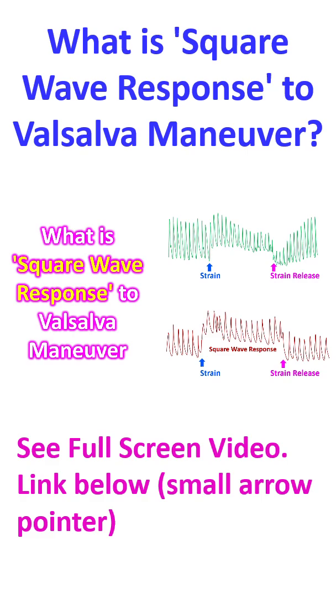Normal response to Valsalva maneuver consists of 4 phases. In phase 1, blood pressure rises due to rise in intrathoracic pressure being transmitted to the aorta. In phase 2, arterial pressure comes down due to decreased left ventricular preload as a result of sustained increase in intrathoracic pressure, impeding pulmonary venous drainage. There is decrease in stroke volume and pulse pressure.